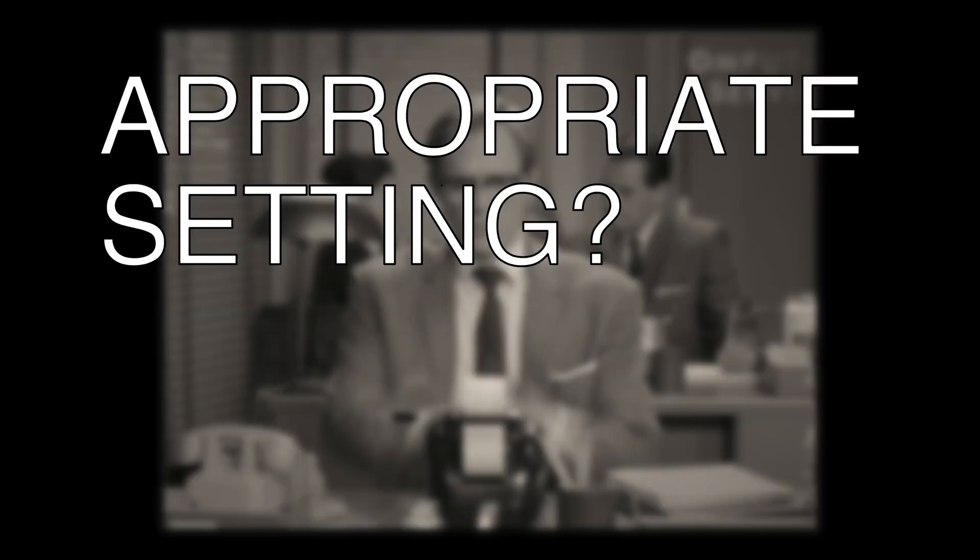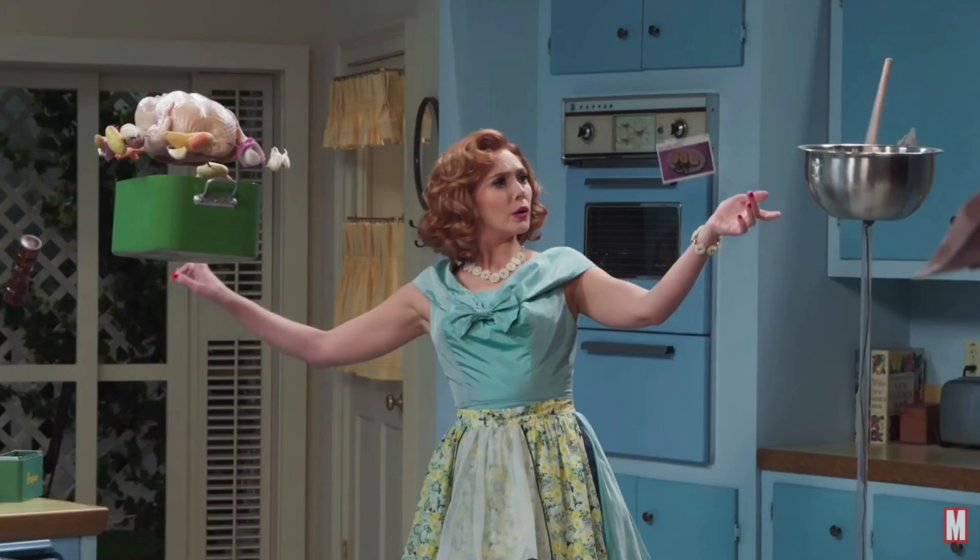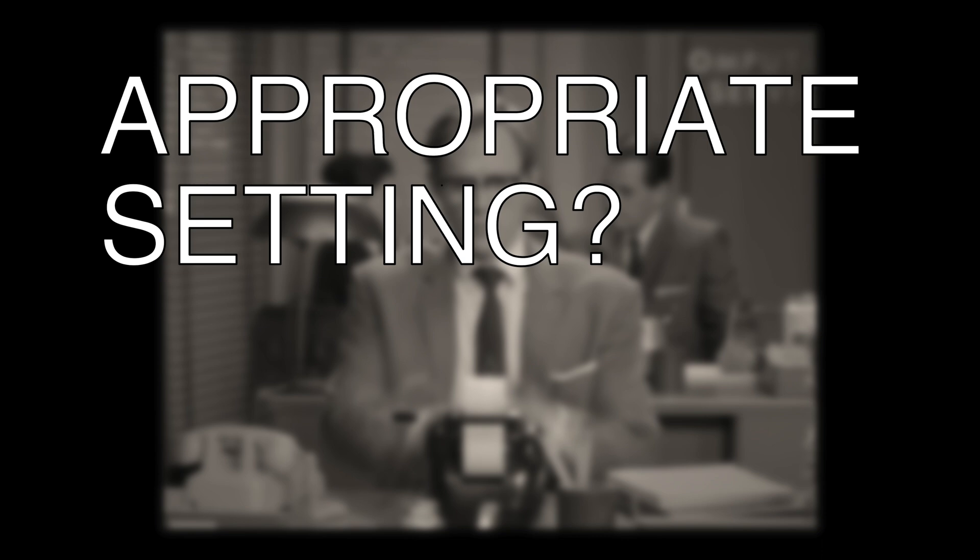This type of Victor adding machine was popular from the 1940s to the 1960s. The premise of the show makes it hard to say exactly what year this scene is supposed to take place in. This episode is meant to be in the style of a 1950s or 60s American sitcom, like sort of an I Love Lucy type. So I'd say this particular machine fits the setting pretty well.